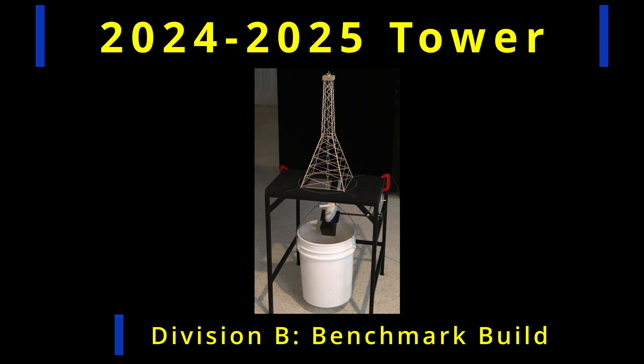In this video, I'm going to present my benchmark Division B tower. This build isn't meant to be a template or a definitive design, but rather to show what a competitive tower might look like.